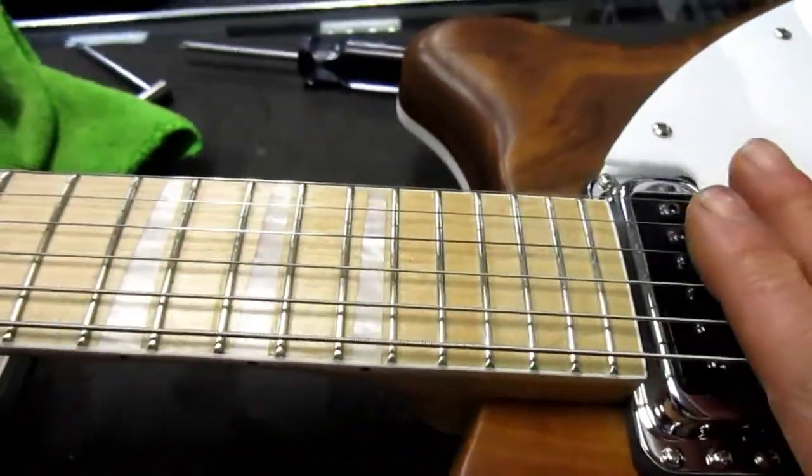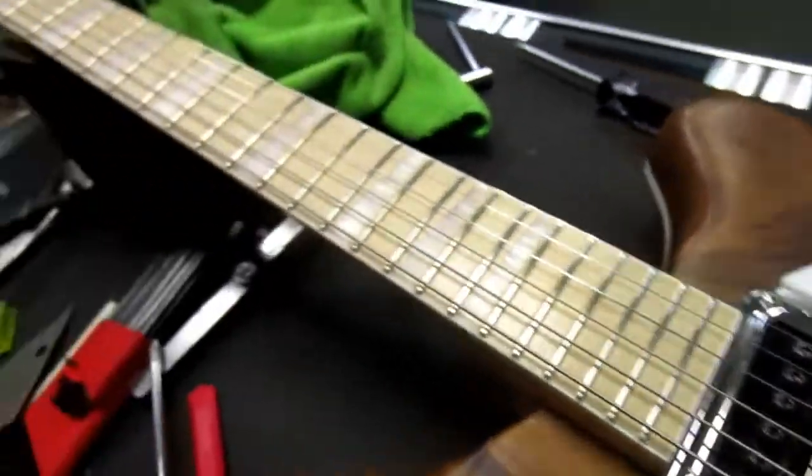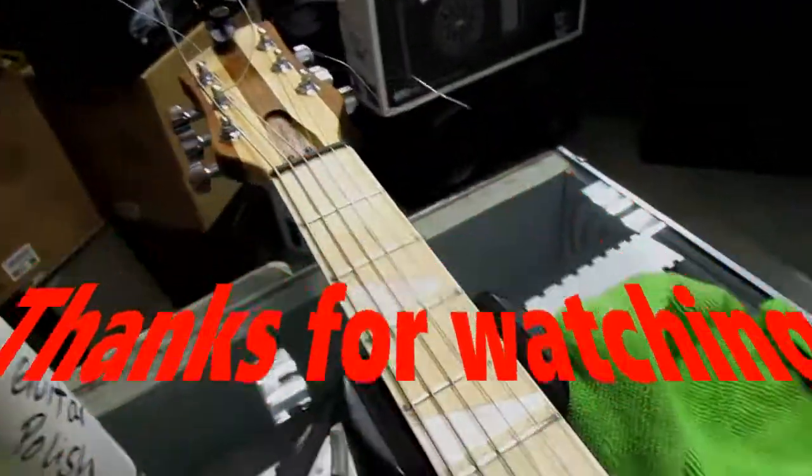We have solved that problem. The harmonic ringing is now silent — no overtones ringing out over the top. I'm waiting for the owner to come in and give it a play and let me know if he likes what we did with it, so we shall see.